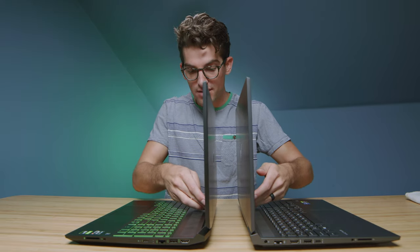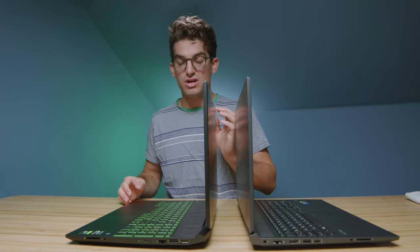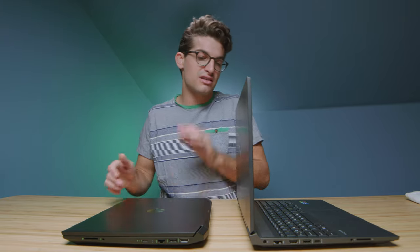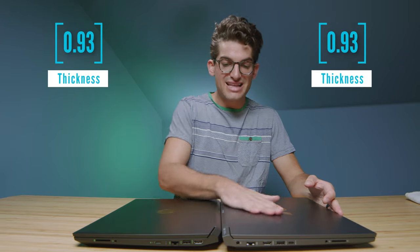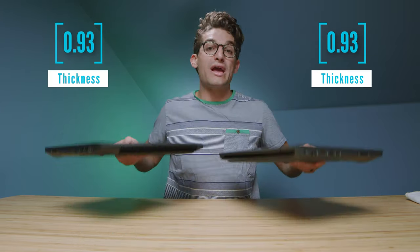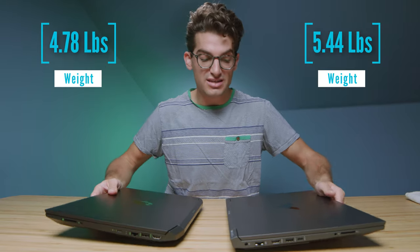Checking the bottom of the screen, this one has more screen flex at the bottom. Next, let's look at the thickness of each of these laptops. The HP Pavilion is almost the exact same, and we'll pull up the weight and thickness of each laptop so you can see for sure which one is thinner.